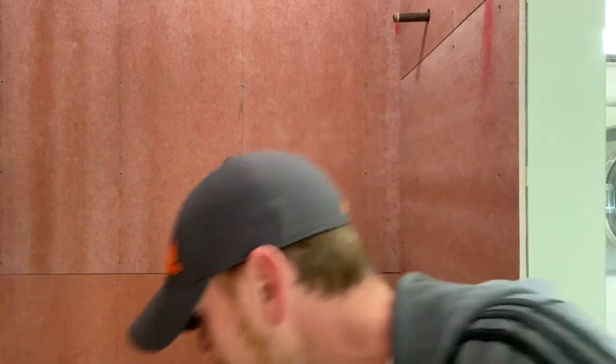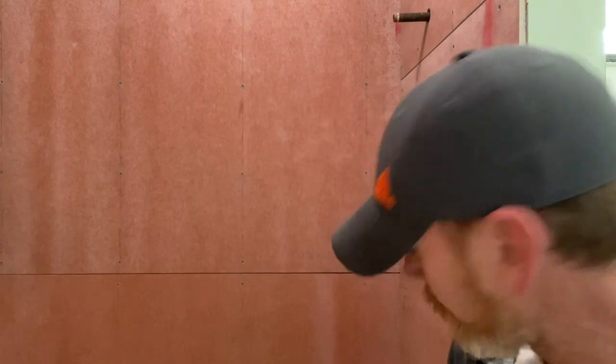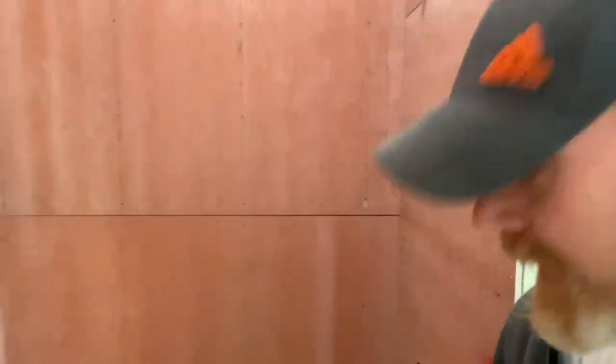The bag instructions basically want you to mix up a whole bag because usually you're going to be tiling the whole thing. All I'm doing is my seams and my corners, and I'm going to be setting a waterproof ring from Schluter around the mixing valve, and I have another one for the pipe for the tub. So I'm going to try and show you a quick method I just came up with to try and mix one-fifth of a bag.